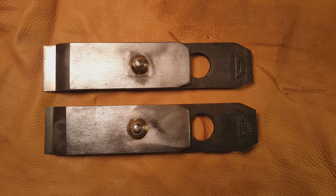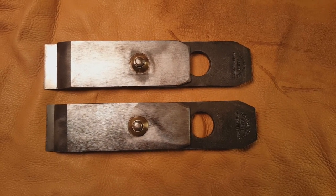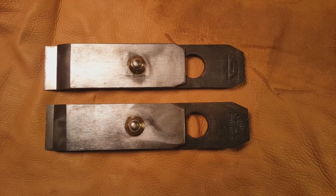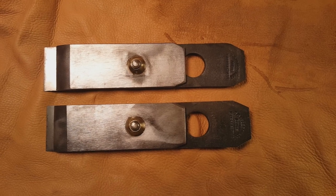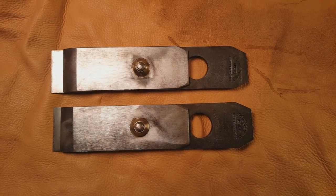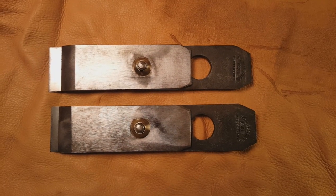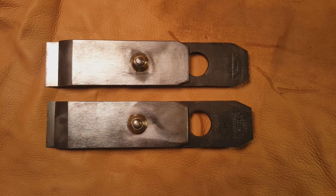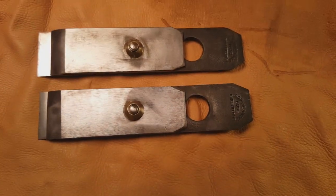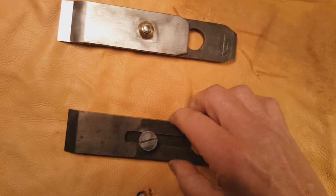Here we have a pair of plane irons made by the F.G. Pearson Company of Sheffield, England — he was an edge tool maker who worked from 1821 until at least 1911. There's a story behind these: I've been on an email list since 1995 called the Old Tools Group, and back in the late 1990s one of the guys posted that he'd been in an old hardware store down in New Orleans and found a whole bunch of new old stock irons by this maker. I grabbed a bunch of them thinking I could use them for plane restorations or other things.